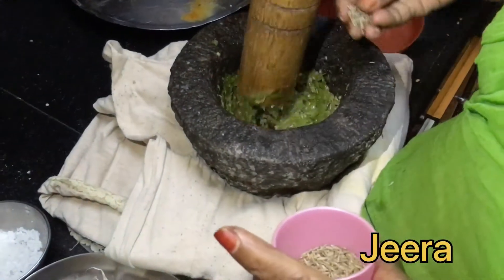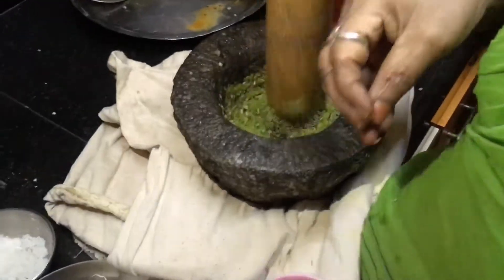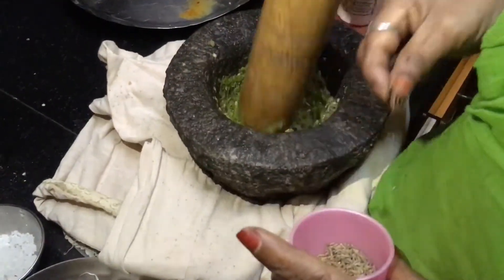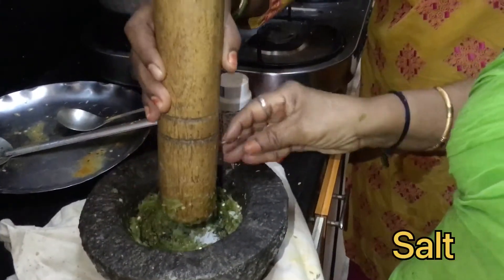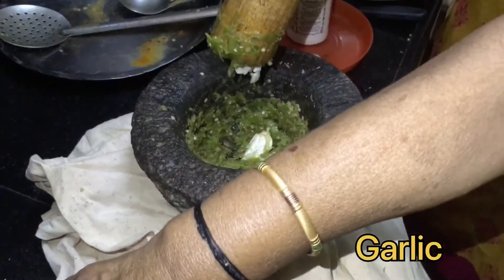Go ahead and chop it. You can put it in the bowl. I will put it in the pan.